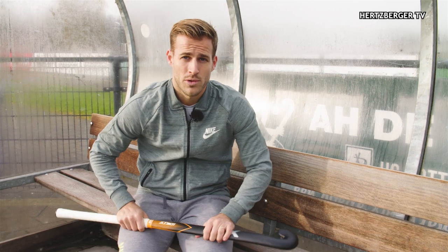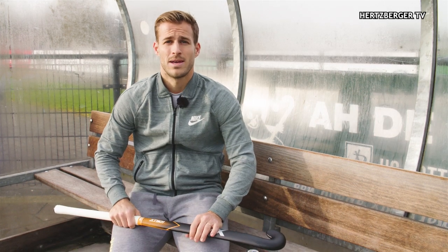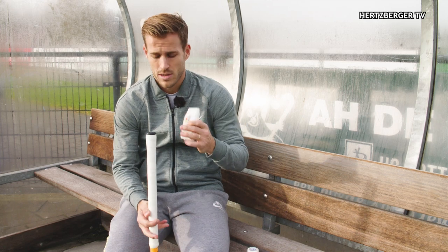Hey everyone and welcome to a new video. Usually a tutorial, but today we're going to do more of an instructional video. I'm going to try and show you guys how to put a grip on a stick.